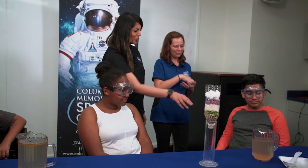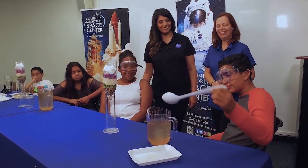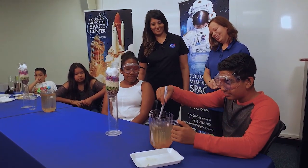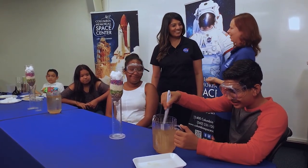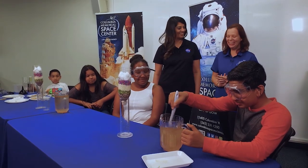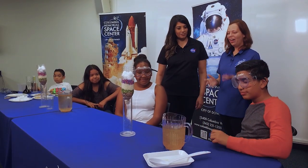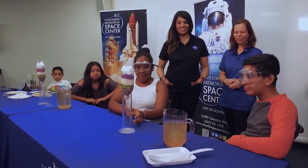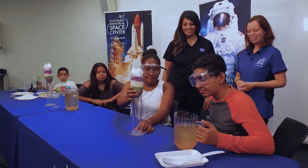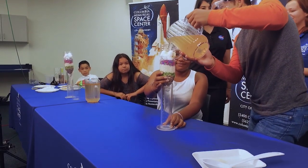That water doesn't look too dirty — I think we need to give it a stir. There we go, look at that dirty water! He's mixing the Italian dressing and the water. Now I'd say it's good to try out. Let's do it — fingers crossed!